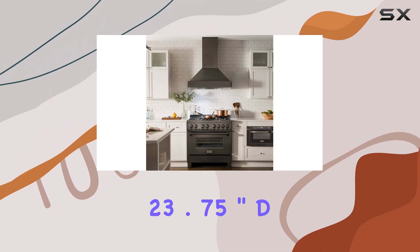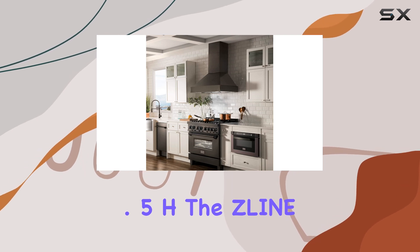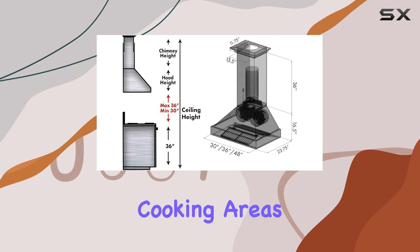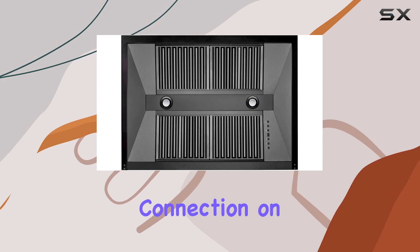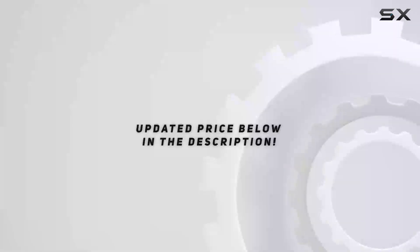With product dimensions of 23.75 inches deep by 48 inches wide by 16.5 inches high, this Line range hood is sizable enough to cover substantial cooking areas, ideal for those with larger stovetops or frequent heavy-duty cooking needs. The ductwork connection on top of the hood facilitates straightforward external venting.